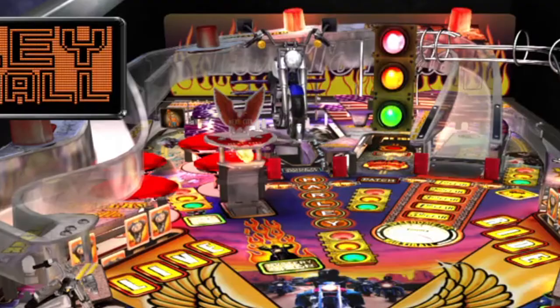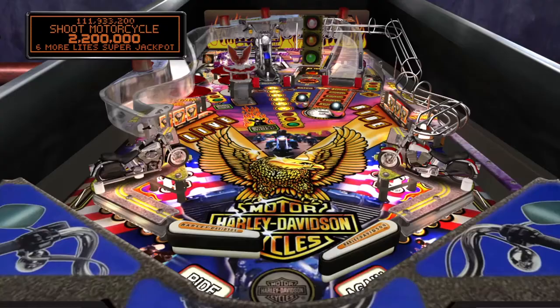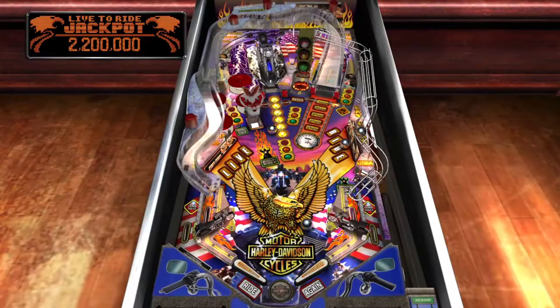There's not much in the playfield other than the live ride drop targets and some bumpers on the left, so it's a very fast table. Multiball can be frustrating because it totally disrupts your flow, but when you pull it off it's quite impressive.